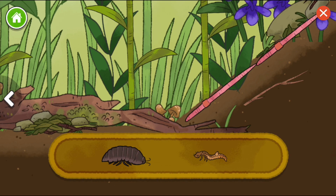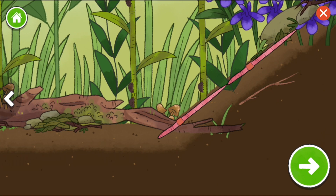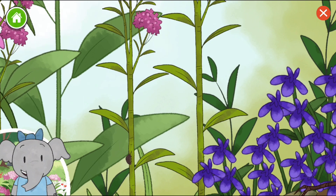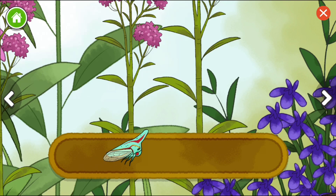Roly-poly. Tiger beetle larvae. Look, we're going up. I wonder what we'll discover. Different animals can be found living here. I wonder what we'll find.